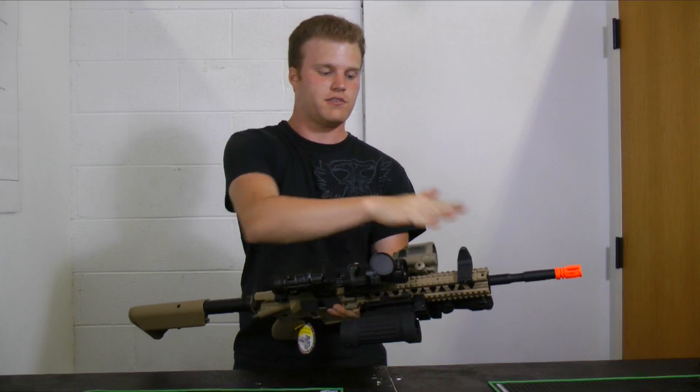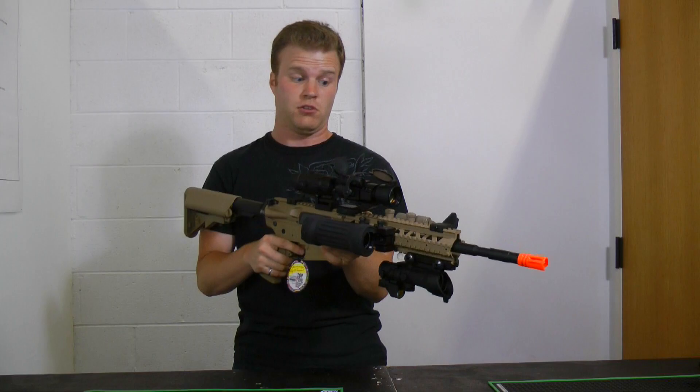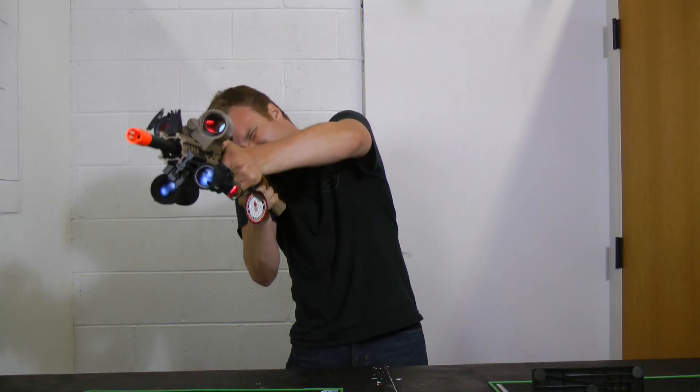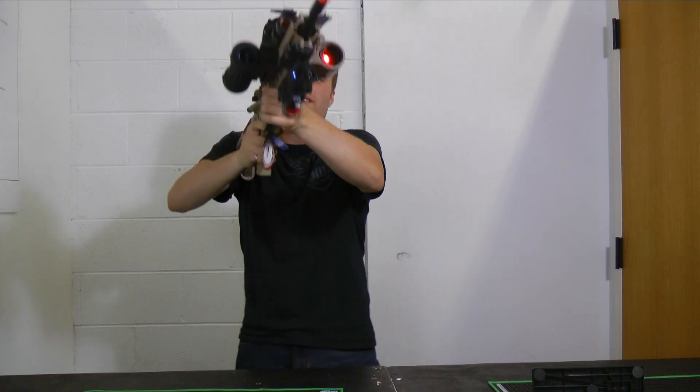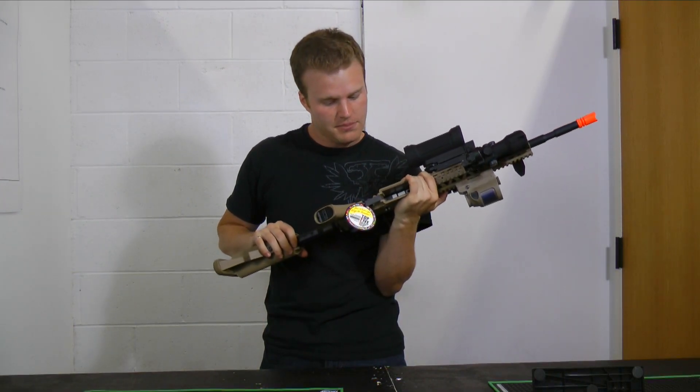I got these 45-degree sights here just because I break every single one of my optics every time I go out. So when everything gets shattered and I start crying, I at least got something to aim with. With these I can twist, I can turn, they're going to be everywhere — just out of the way of every single optic I have on here, which is good especially when you have this many optics on a gun.